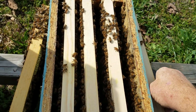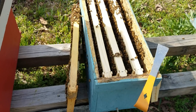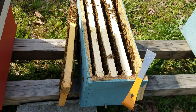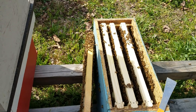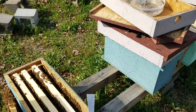We'll leave two frames in this hive right here and move the other three to another location that has a lot of capped brood on it. And some of these today we'll be doing a few walkaway splits where we'll just let them make their own queen. I'll show you an example over here.